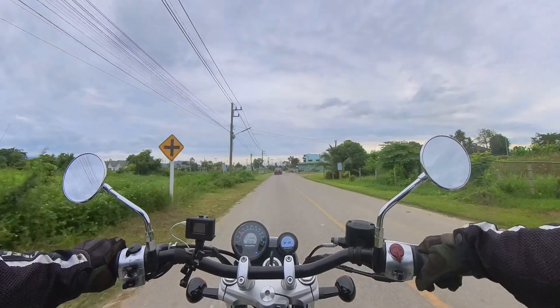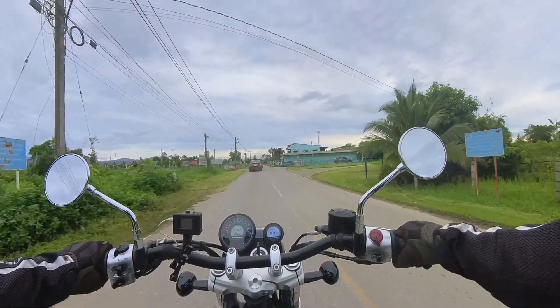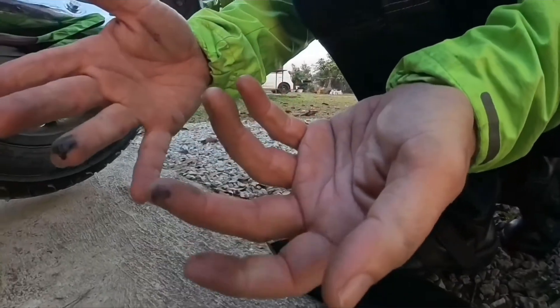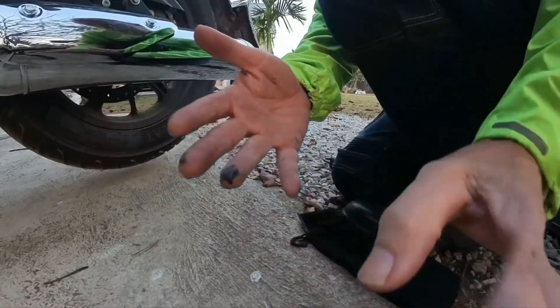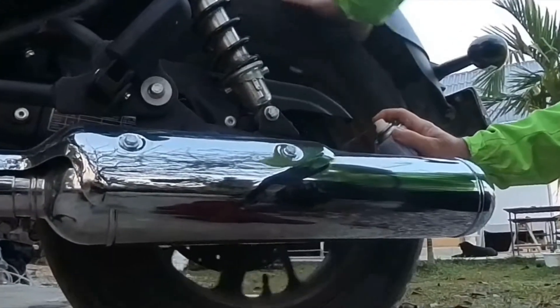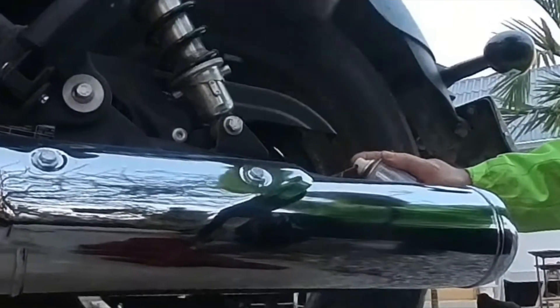So what's the big deal about a belt drive? The most significant benefit is no more oily mess. This is the first bike I've owned where I don't have to use oil on the chain. It might not sound like much, but not having to clean that greasy mess is a huge relief.